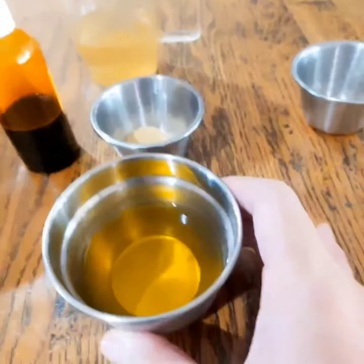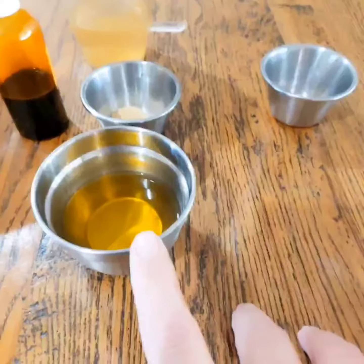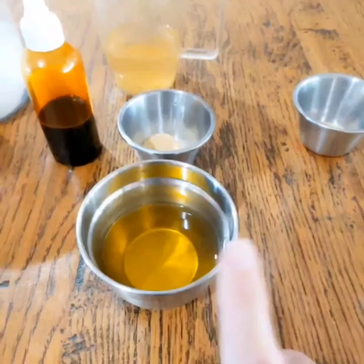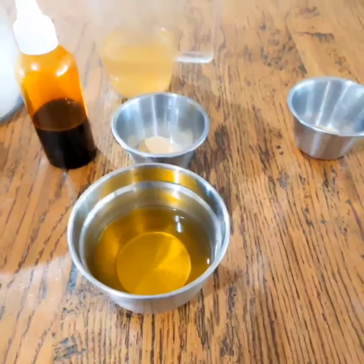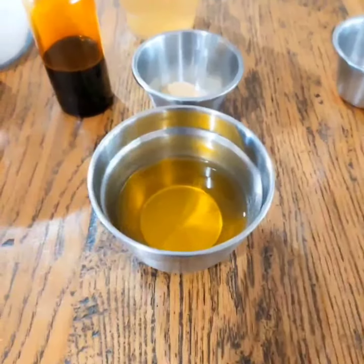These are my essential oils. In here I have lemongrass, cedarwood, lemon, lime, tenfold orange, and ylang ylang — which will give it a really beautiful citrus zesty hit.